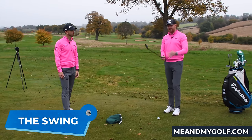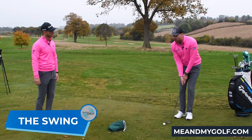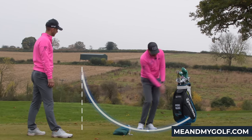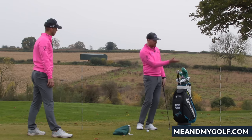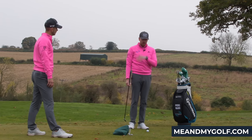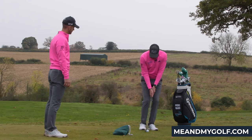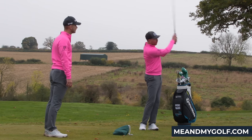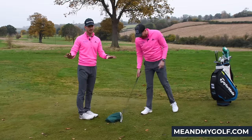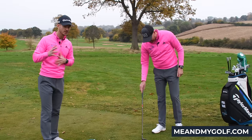So the second thing we're looking for is the distance that the club travels. We want a club which goes back and through a pretty similar distance. That's gonna help us gauge the pace of the shot, but it's also gonna help us control the loft — which is really important — and control the contact when the club hits the ground. The common mistake is a short backswing and a long through-swing because golfers are being told they have to accelerate and not decelerate. Be very careful about that — you don't really want to do that.